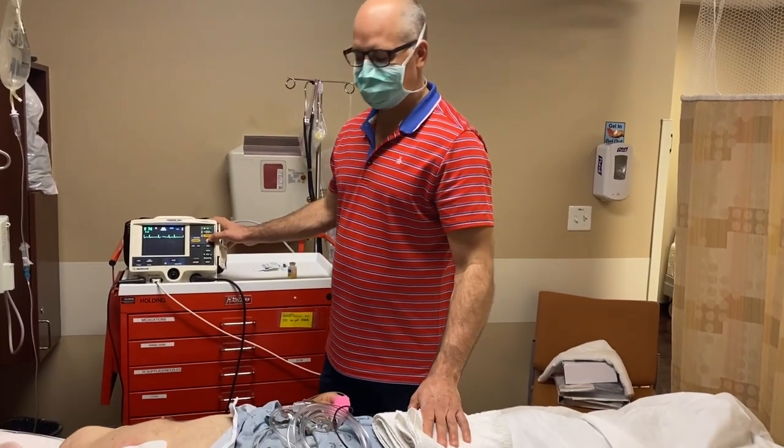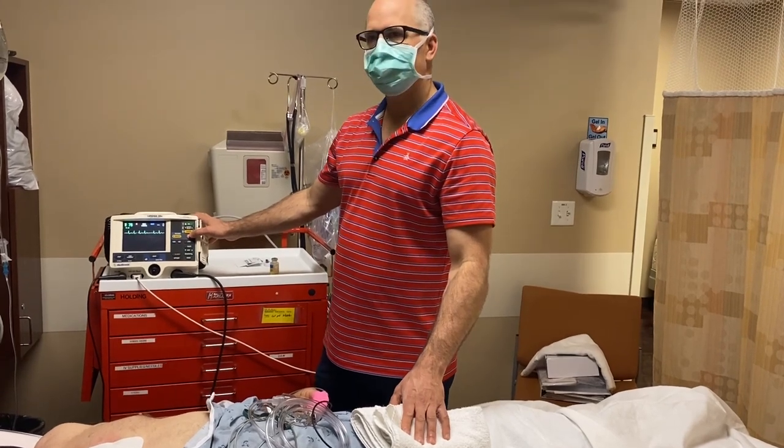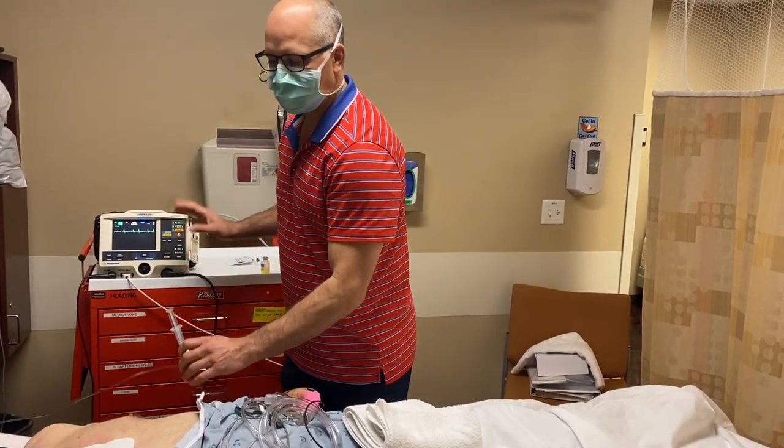This is a simple cardioversion procedure in a patient with atrial fibrillation. We've loaded him on ticasin, he's not converted to sinus rhythm, so we will shock the heart into normal rhythm.